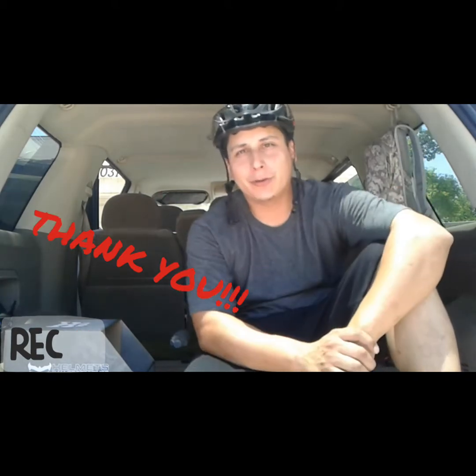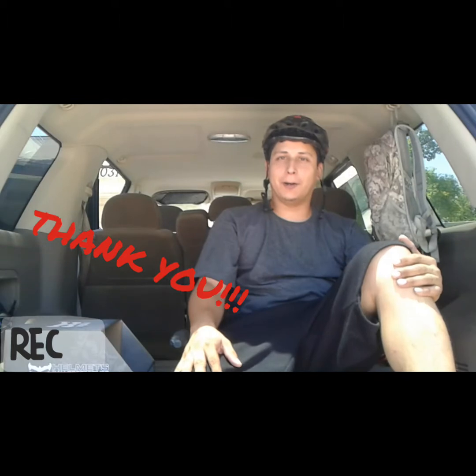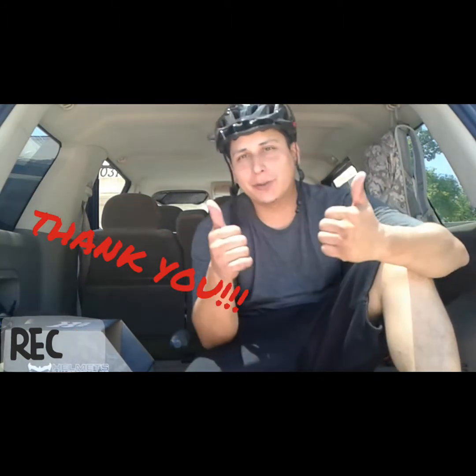Hey, what's up everybody! Thanks for checking in. Just taking this time out to say thank you to everybody who supported me and this channel, everybody subscribed, everybody that's watching all my videos. The point of today is to try to get my subscribers up to 50 — small benchmark, but it is a benchmark I want to set.